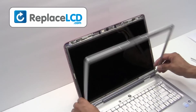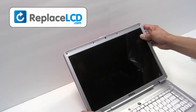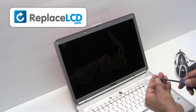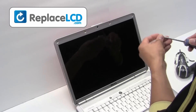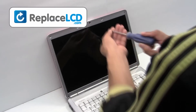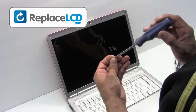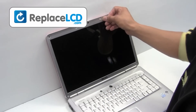Place the LCD bezel back onto the screen, snap it in place, and screw the plastic bezel back onto the LCD. There are two screws on the bottom and four on the top. Place the rubber covers over the screws.